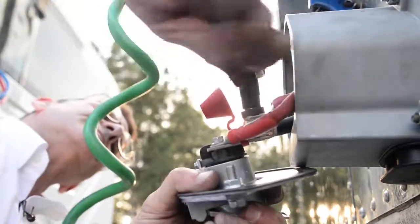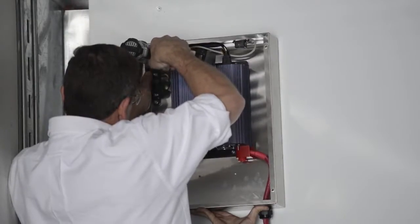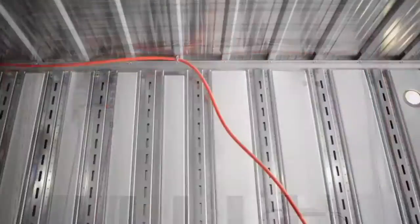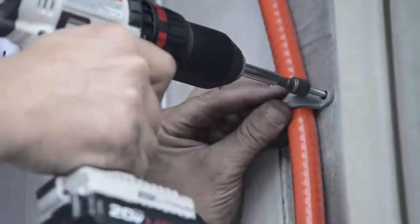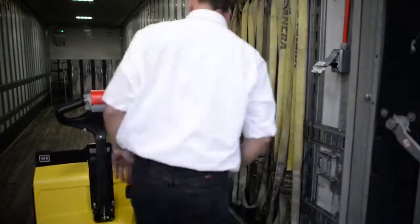The TAPS system works by drawing power from the tractor while it's running through a dual pull stinger cord to an inverter that's located in the front of the trailer. From there the inverter converts the 12 volt DC into 110 volt AC, which is routed to the back of the trailer where the pallet jack can be plugged in and charged while you're going down the road.